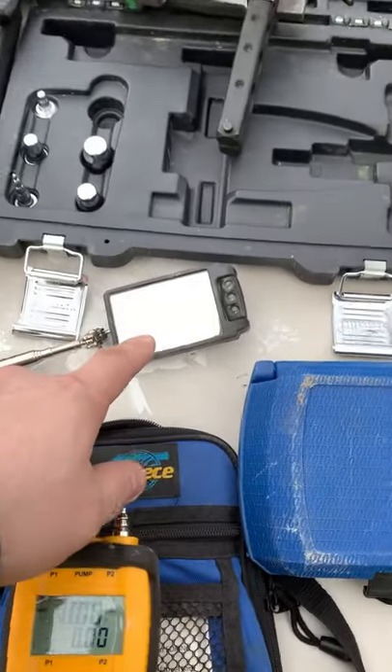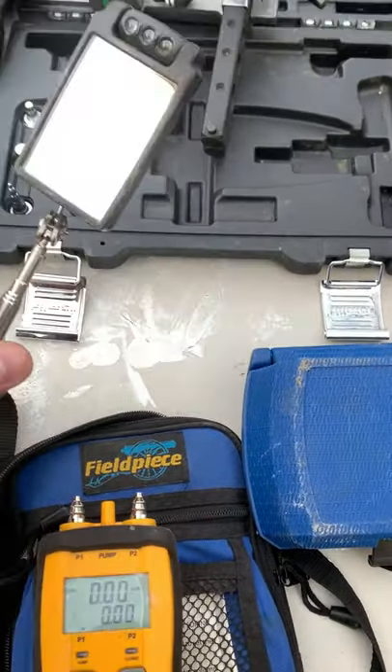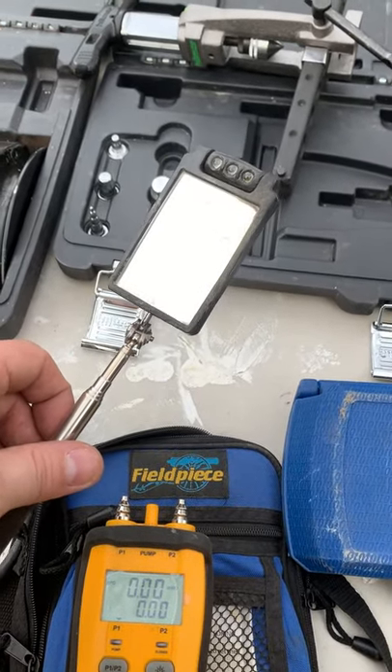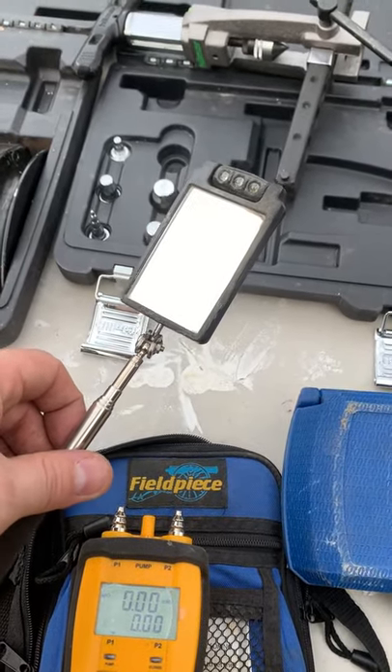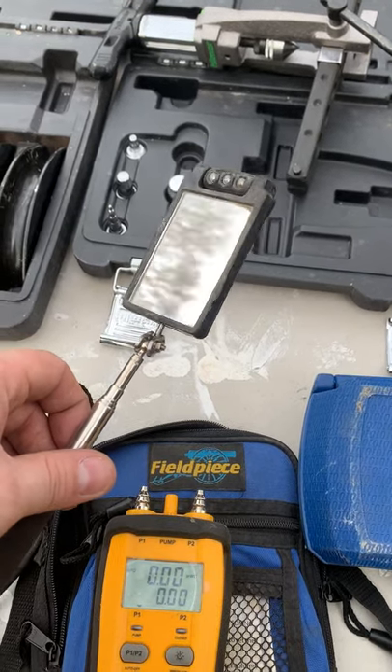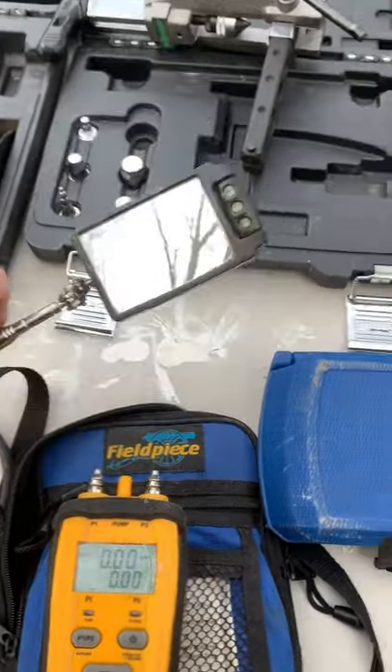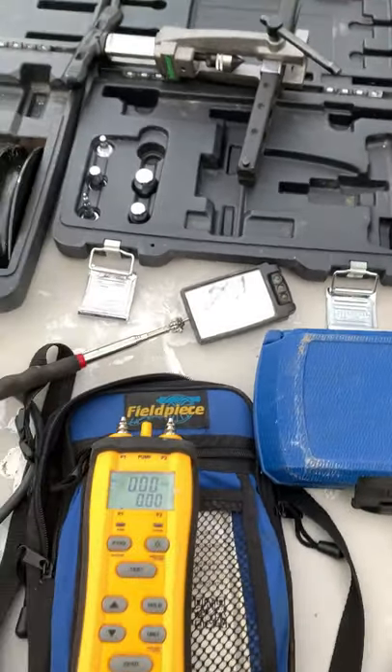Right above it is just my little inspection mirror. When I'm brazing, sometimes it's difficult to get to certain areas. You need to use this little mirror to look underneath the bottom, look around, and see exactly what's going on.